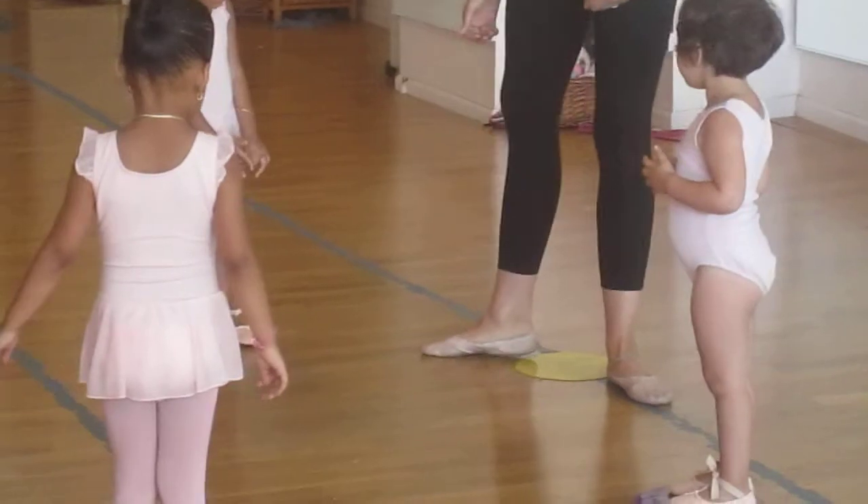Can you put your heels on the outside? That's it, Ella. That's such a good thing.